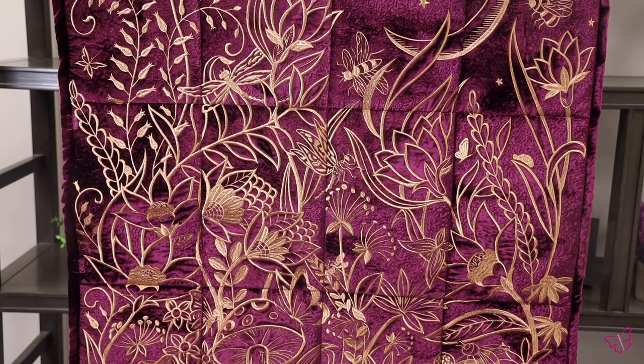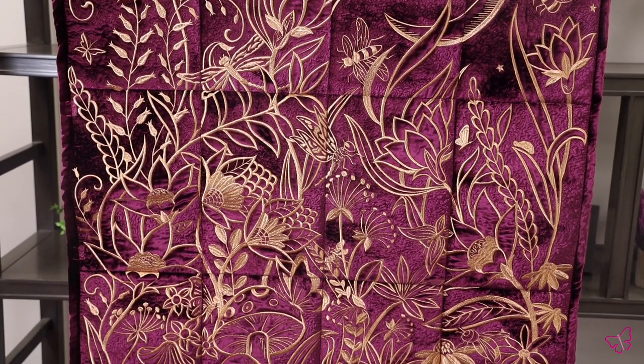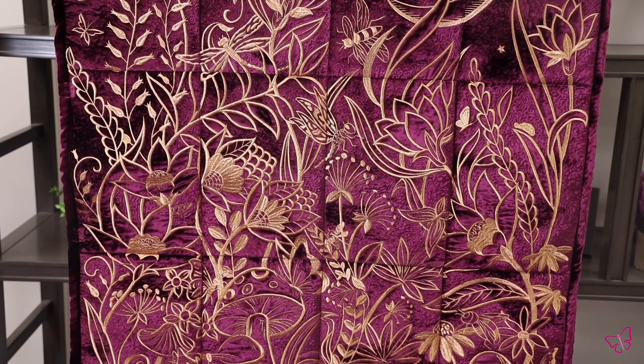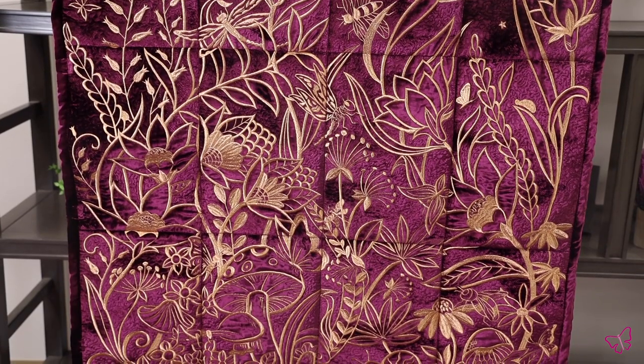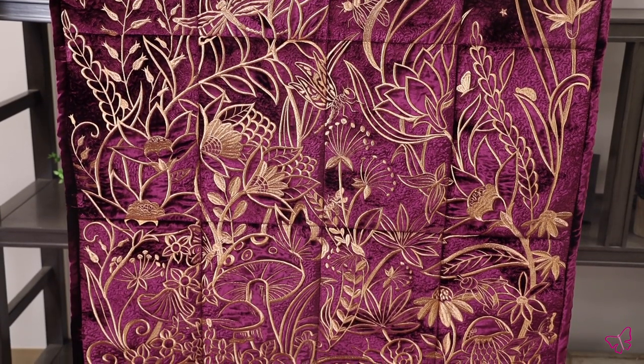For our alternate colored sample, we used a berry colored velvet for our base fabric. This gives a beautiful luscious look to the scene with adding a little brightness as well. We used a color match for our stipple — just a standard thread that perfectly matched our velvet, no metallics there.